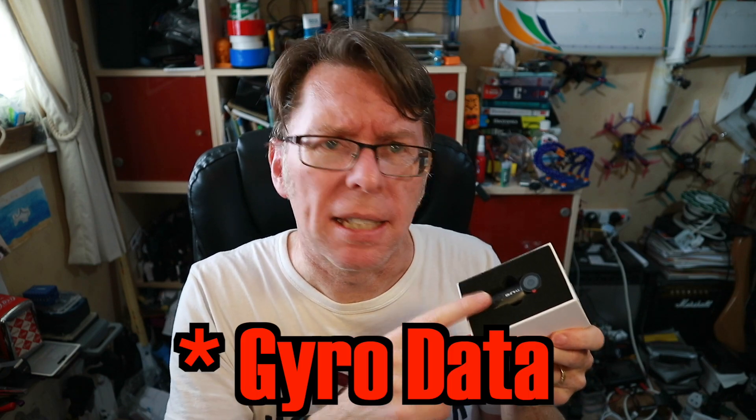The idea behind this one, aside from the fact it's fairly cheap and records in 1080p, is that it records gyro data so you should be able to put this into Gyroflow and come up with smooth footage. That's something I've never played with before, so I'm interested to know how difficult this software is to use and how it works as just a regular camera.